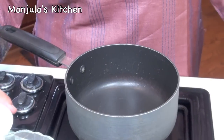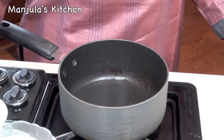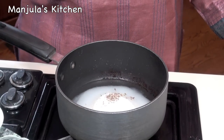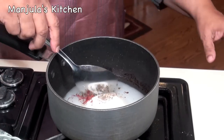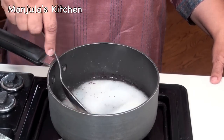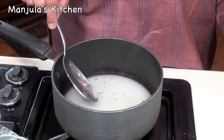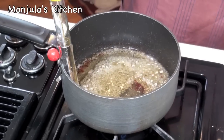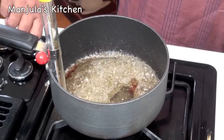Now I will be making the syrup on medium heat. First I will add the water, then sugar, cardamom powder, and saffron. Mix it and let it cook on medium heat to a one-thread consistency, or 220 degrees Fahrenheit on a candy thermometer. This syrup is ready — it took about 4 minutes and is at 220 degrees Fahrenheit. Turn off the heat.